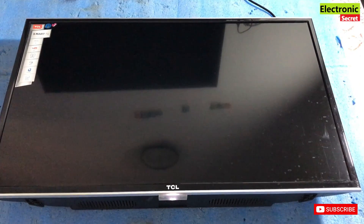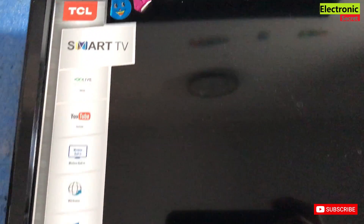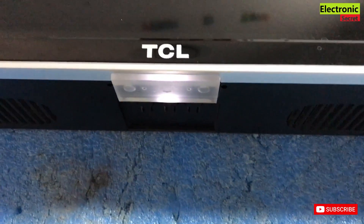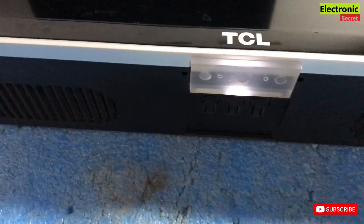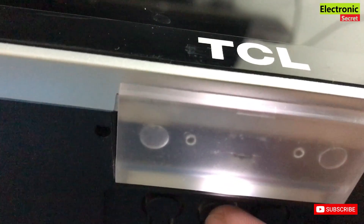Hi guys, welcome to my YouTube channel Electronic Secret. In today's video I will show you how to fix a TCL smart TV black screen when sound is coming but back lights are OK. I am powering it on and you can see that there is no display — in fact its back lights are OK.